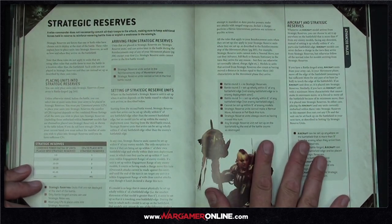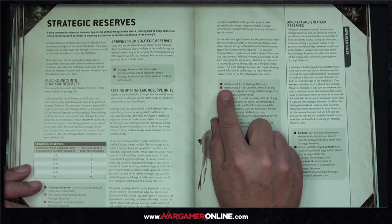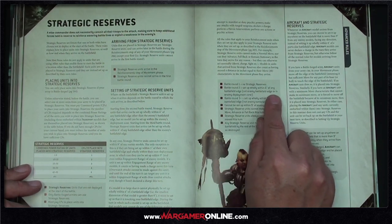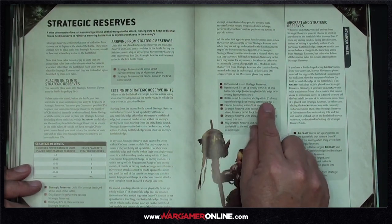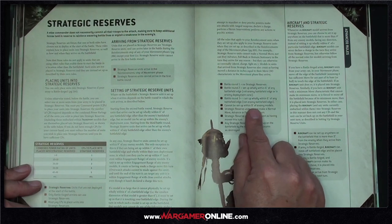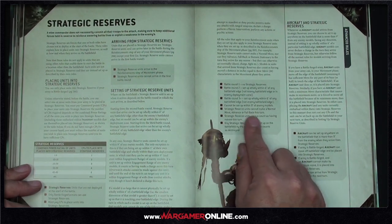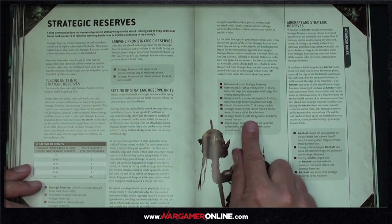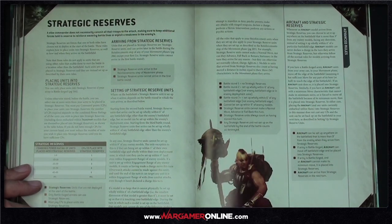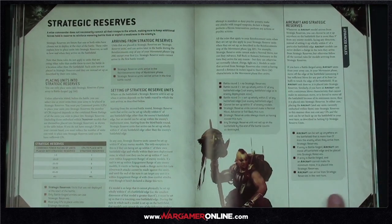Strategic reserves are really interesting. Units arrive in the reinforcement step of the movement phase. In battle round one, no units can arrive. In battle round two, they set up within six inches of any battlefield edge, not the enemy's edge or deployment zone. From round three they can set up within six inches of the battlefield edge, including into the deployment zone, but not within nine inches of enemy models. Any unit not set up by the end of the battle counts as destroyed.